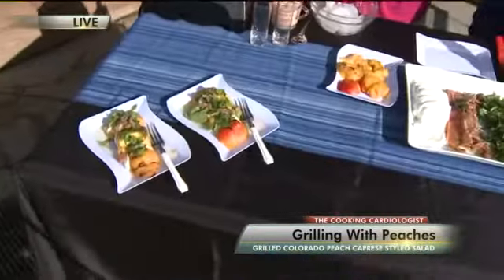A caprese salad — you usually think of it as Italian, with tomatoes and mozzarella and a little basil. That's their flag: green, white, and red. This is a Colorado flag caprese salad, but the center is our peach.